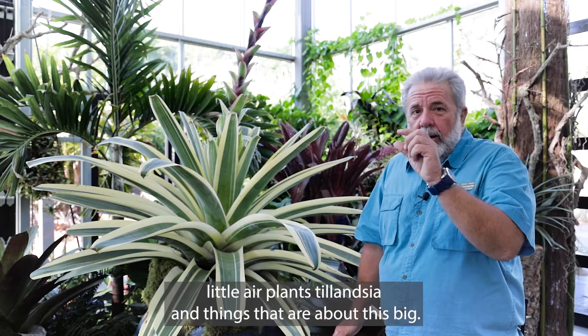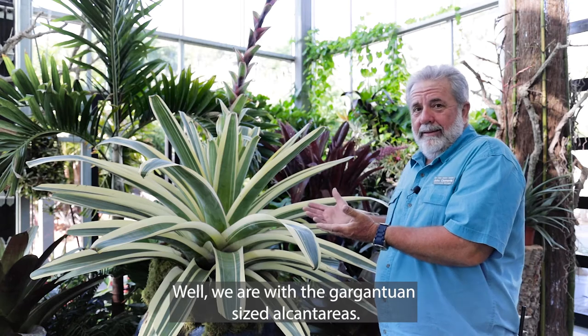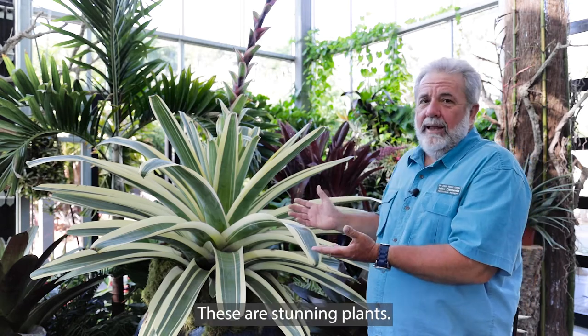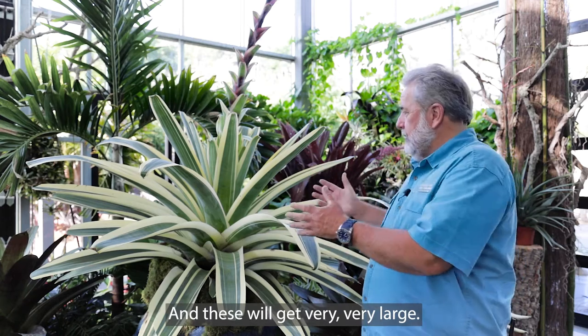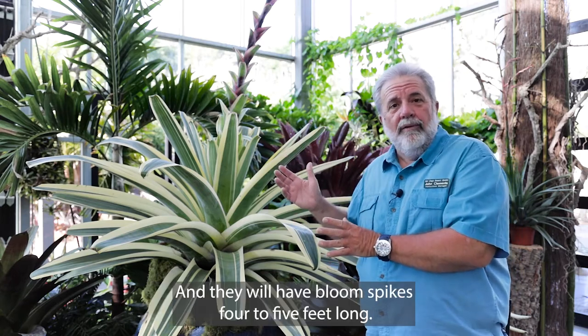So as most of you know you probably have little air plants, Tillandsias and things that are about this big. Well we are with the gargantuan sized Alcantareas. These are stunning plants and these will get very very large as you can see. These are three and a half feet across, maybe four feet across, and they will have bloom spikes four to five feet long.